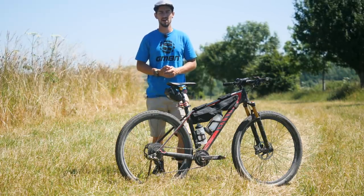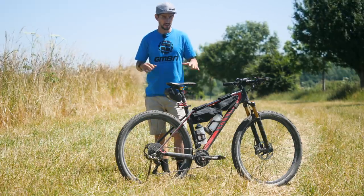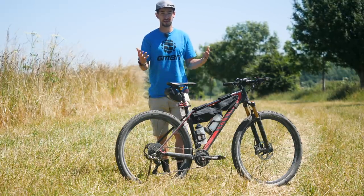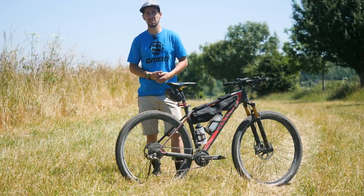This is a bike check and kit list for the summer solstice longest day ride that I did. I'll let you know how I set the bike up for comfort for those 15 hours I was on it, but also the kit I took, and if I would change anything.